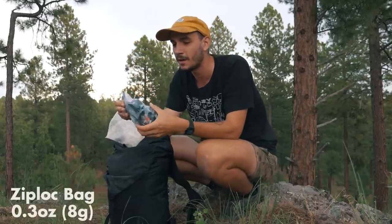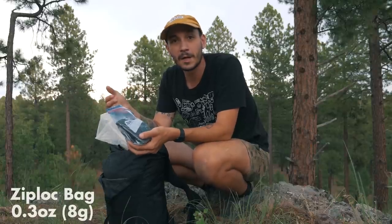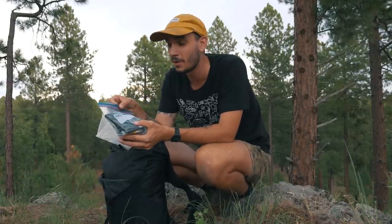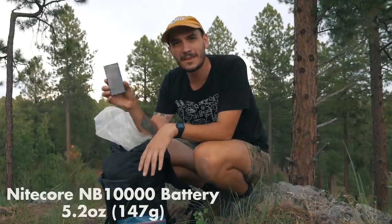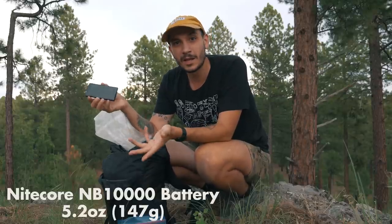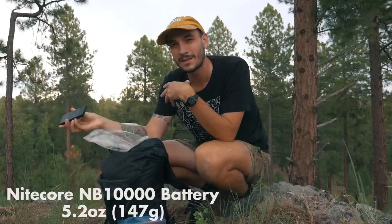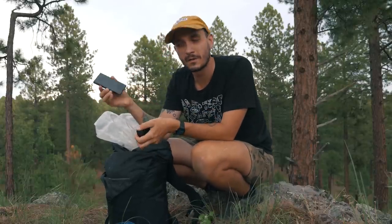Right on top I have a ditty bag — just a quart-sized Ziploc bag where I carry my electronics. This is a Nitecore NB 10,000 milliamp-hour battery. I believe it is one of the lightest external batteries on the market at that capacity — it'll charge my phone three to four times. I found 20,000 milliamp-hours is more than I need, so I'm trying this one out. It's super light and super small. It also has quick charge, so when you're in town you can charge it up really fast.